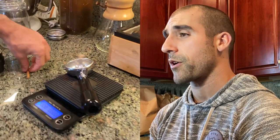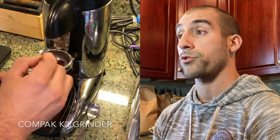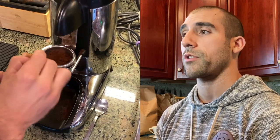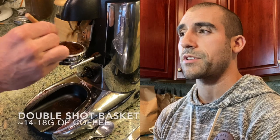All right, so this is where it begins. The very first step when I'm making espresso is taking the portafilter and zeroing it out on a scale. That way when I start adding in the coffee and place the portafilter back on the scale, we're trying to see how much coffee we want for the ideal basket. This is a double shot basket, and usually I've been doing around 17-ish grams.